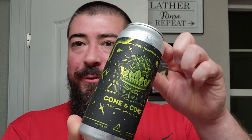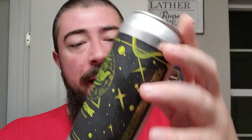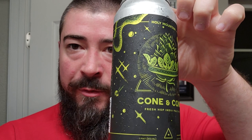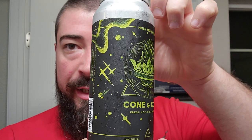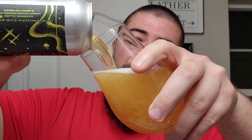Alright, I'm back. We got some Holy Mountain Fresh Hops here. This one's Cone and Cone Fresh Hop IPA coming in at 6.5 percent. And this one is a Citra Single Hop Fresh Hop IPA. Holy Mountain out of Seattle, Washington — my favorite brewery.